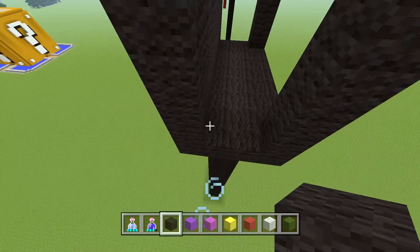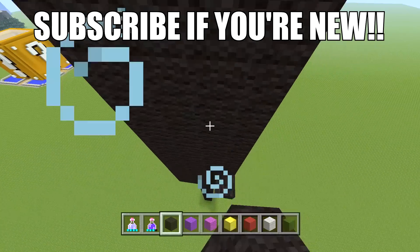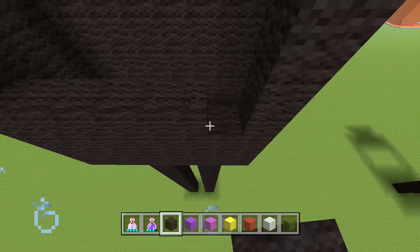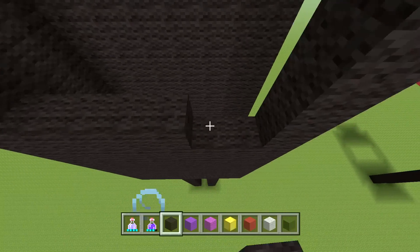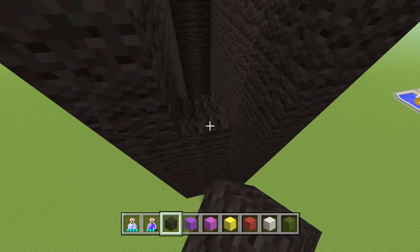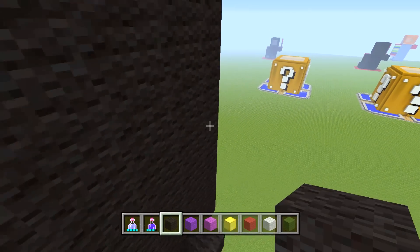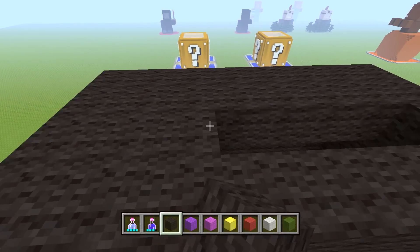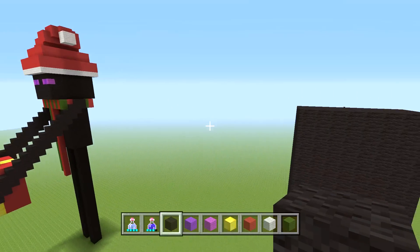Fill in this side as well — you can go up and down or side to side, whatever works best for you. Then fill in the top. If you're turning this into a house that matters more, but if not just fill it in. That's the torso done — let's get started on his arms.